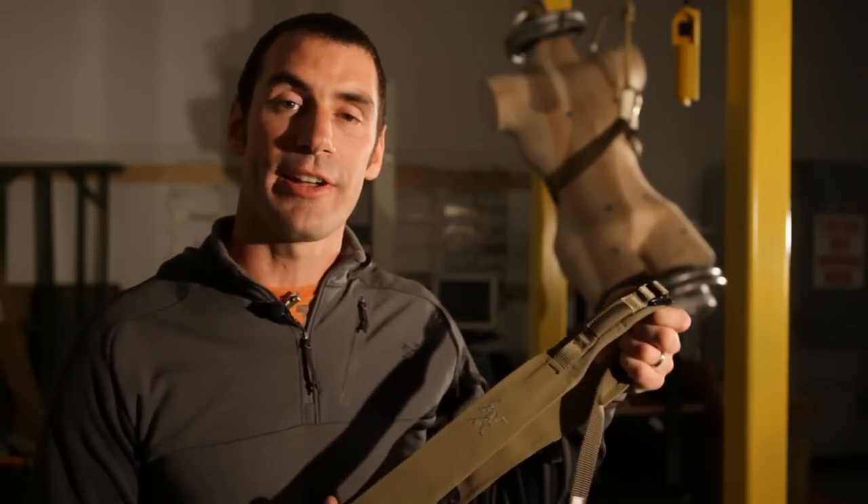We designed it for high angle heli work and for emergency evacuation situations. Some of our Special Forces customers were buying our X-350A Warp Strength harness and cutting the leg loops off and just running with the waist belt itself. Sure, the climbing harness got the job done, but it wasn't purpose built for this application. So we just sat down and designed a better riggers belt.